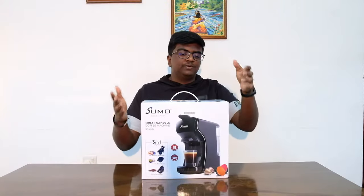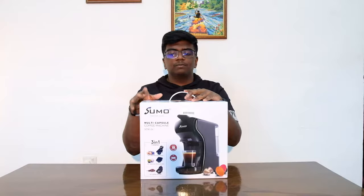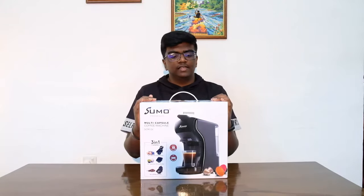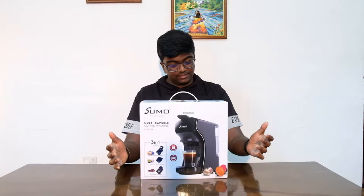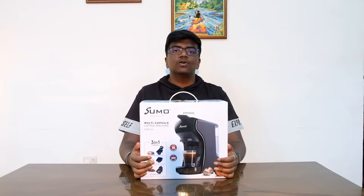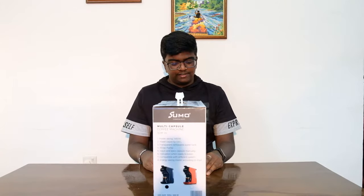Hey guys, welcome back to a brand new video. My name is Benjamin and today I'm going to be unboxing the Sumo multi-capsule coffee machine. This is a brand new machine I just purchased recently. It's compatible with two capsules and coffee powder — Nespresso capsules, Dolce Gusto capsules, and coffee powder. It has 19 bars of pressure, a 600ml water tank, and 1,450 watt power.